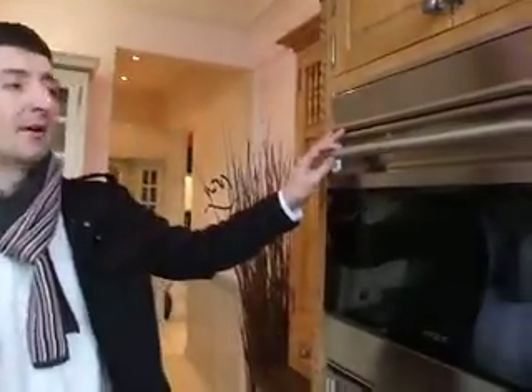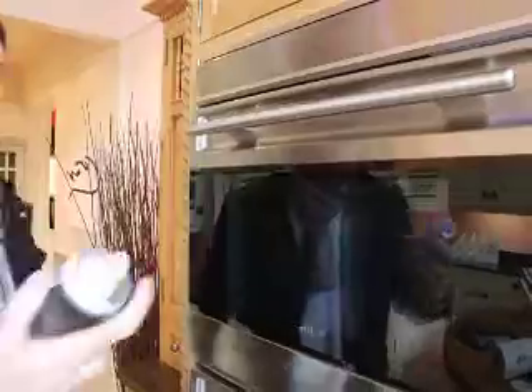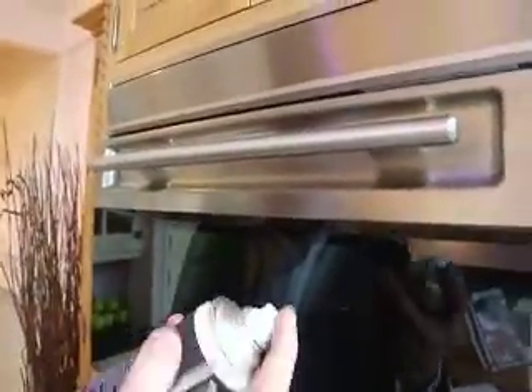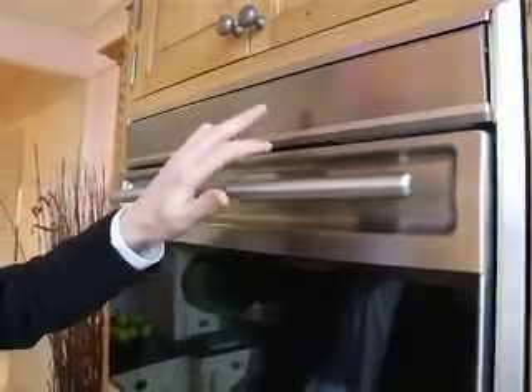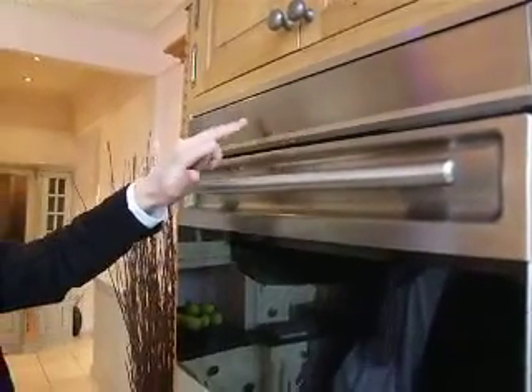In this video I'm going to demonstrate the Ultimate Stainless Steel Cleaner on this American Double Oven. It's a really simple process. You just spray the area. If you notice the area — I don't know if the camera picks this up — but it's all fingerprints, marks and scores and stuff in it.